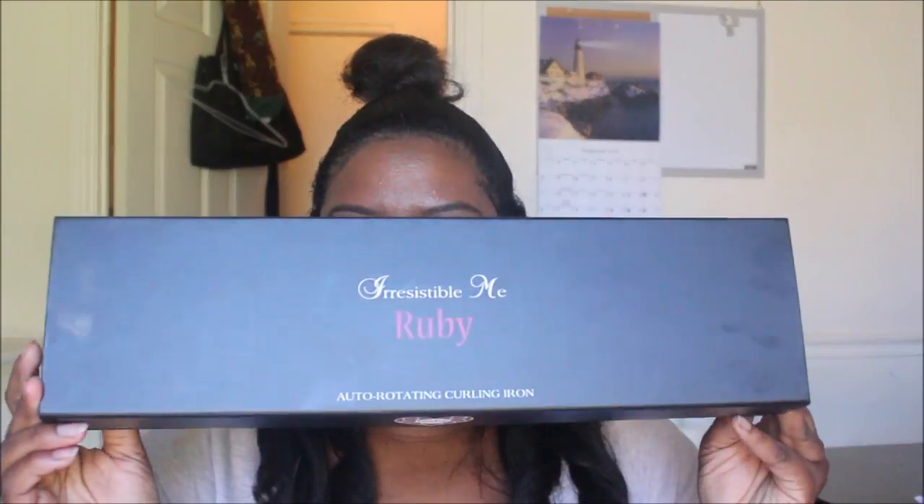Hey guys, it's me Tina Marie with your Meaning of Radiance. Today's video is actually going to be a review and demo on the new Irresistible Me Ruby.